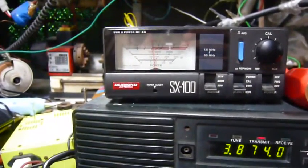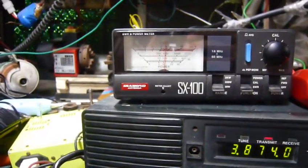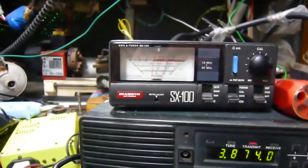CQ calling CQ, CQ calling CQ — making a test transmission.